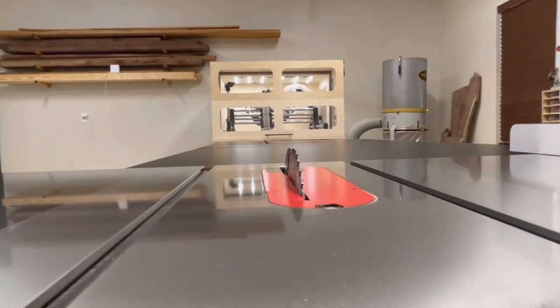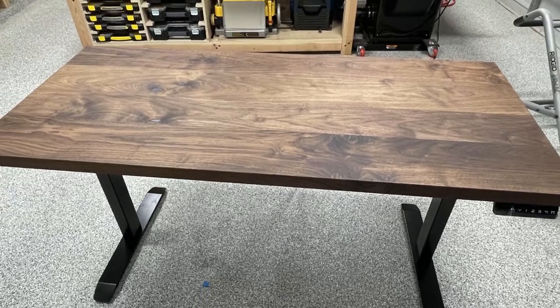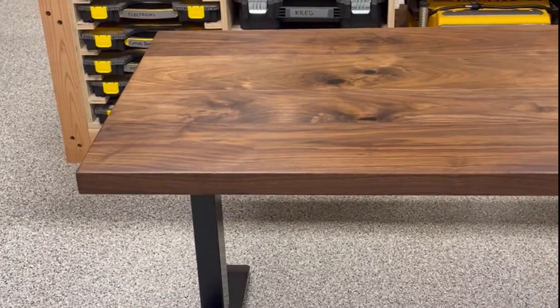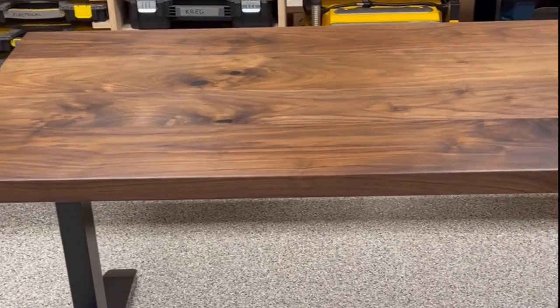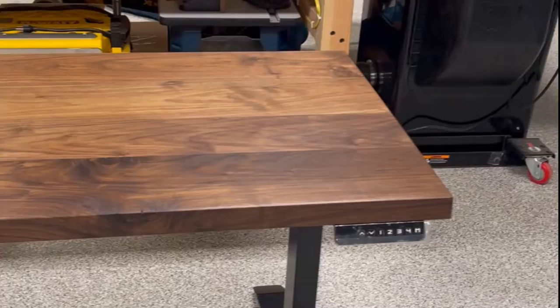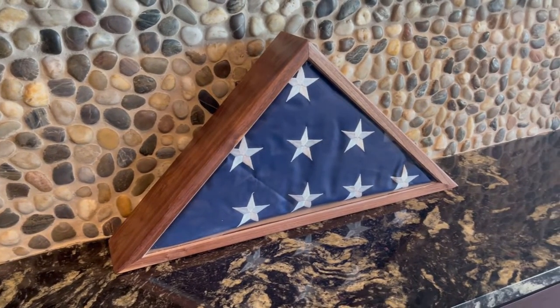Hey folks, welcome back to Eigen Designs. I've got a really unique video for you today. About a month ago, I built a sit-stand walnut desk for some friends of ours that live in the neighborhood. He loves the desk and came back to me and said he would really like me to build a flag case for his father, who's a veteran who recently passed away.